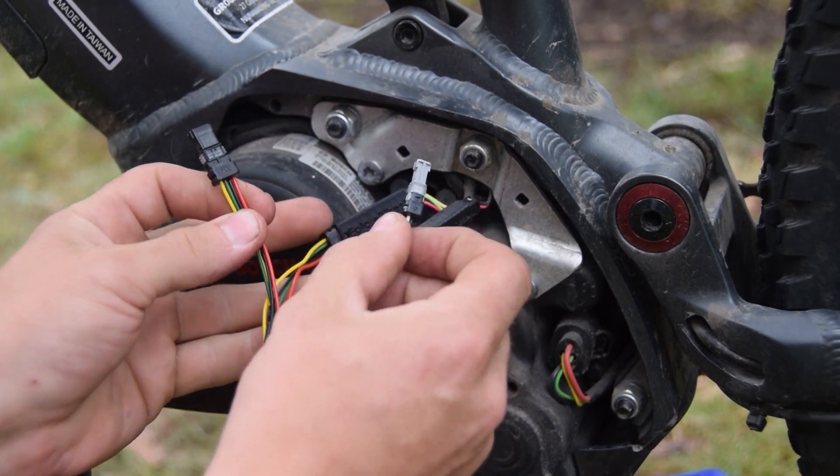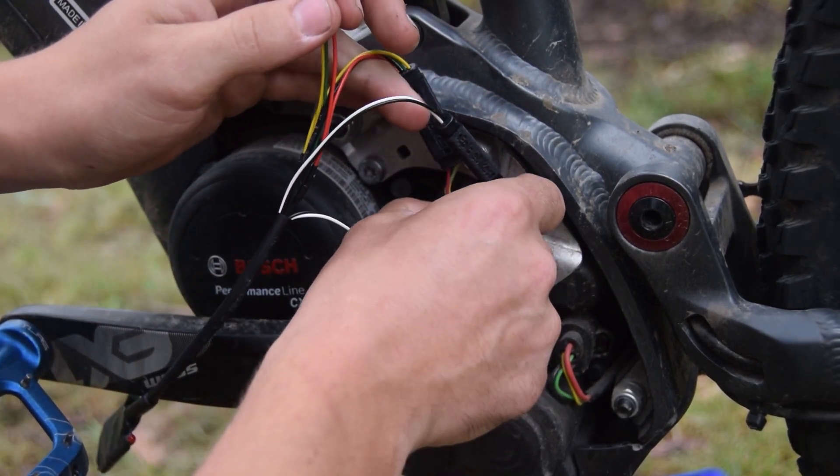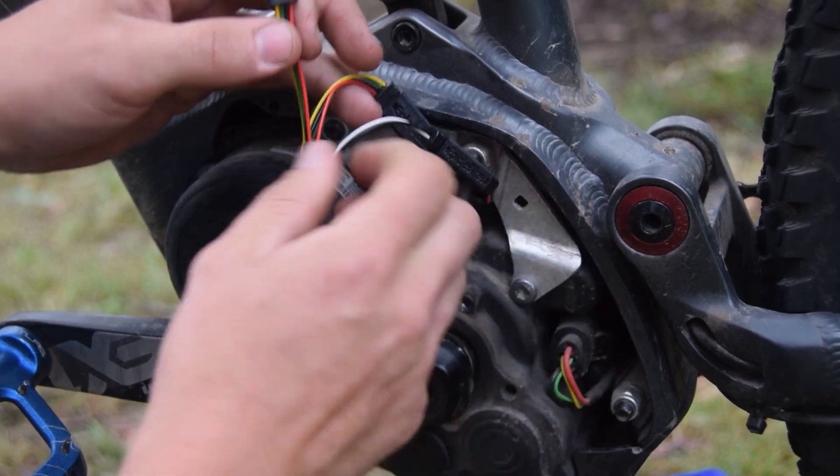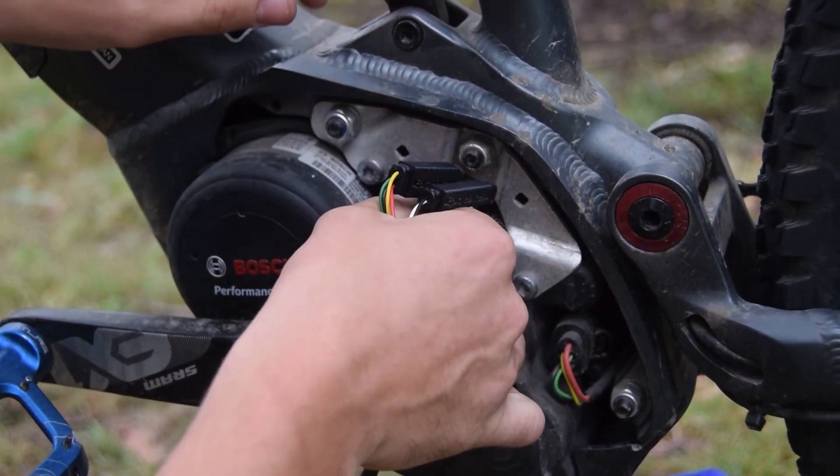Now we get the plugs off the chip and plug them back into the motor. These can only go one way, so if you can't get it in and it doesn't feel right, just flip it over.